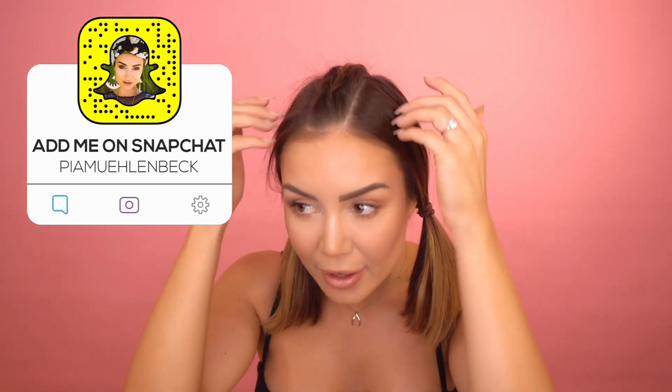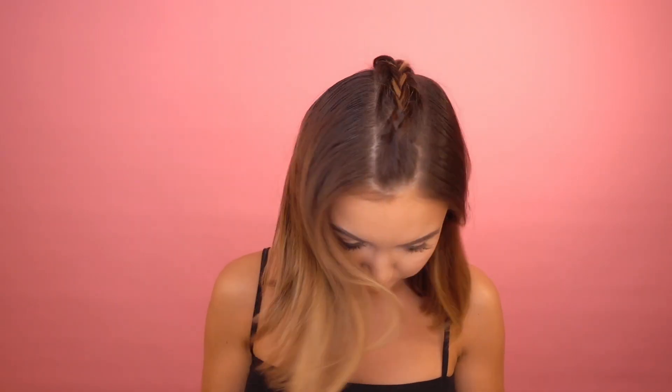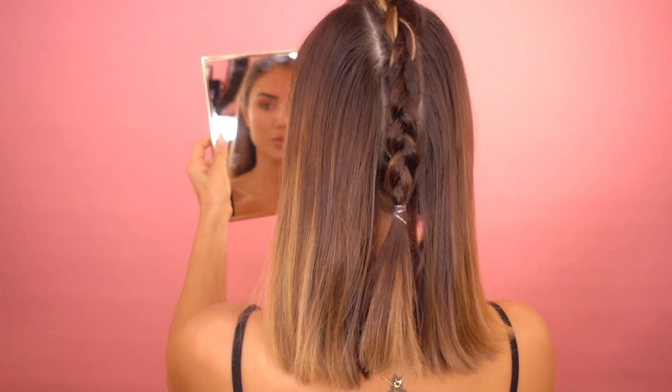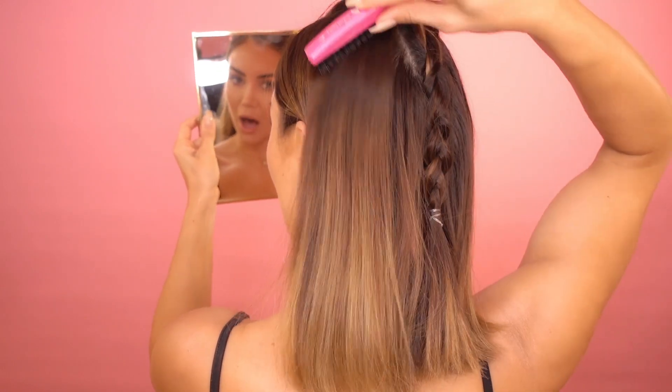I've got my tight little mohawk braid secured with an elastic. There are a few flyaways and baby hairs, so just go in with a little bit of hairspray and smooth these all down so it looks nice and smooth. Now I'm going to take the sides out and put my hair in a ponytail. When the sides are nice and smooth, brush them in toward the plait a little bit so you don't have a really deep-looking part.